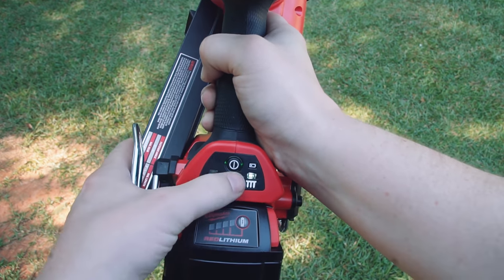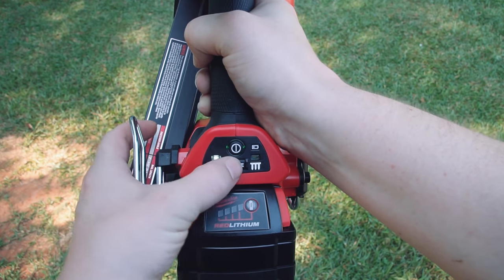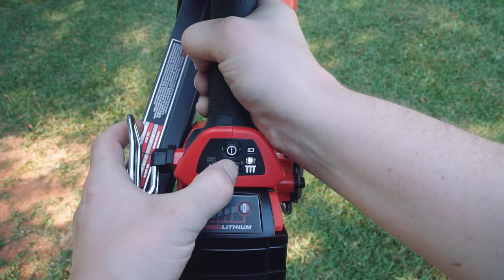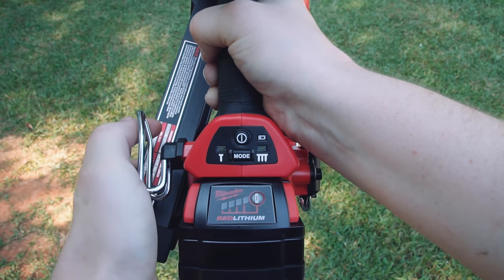There's a dedicated power button so the nailer can't accidentally be fired if it's turned off, and you have the option of single fire or bump fire mode. We used bump fire mode for this entire build because not only is it faster, but honestly it's just a lot more fun.